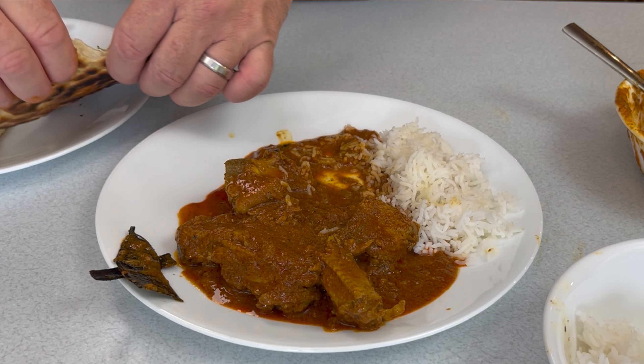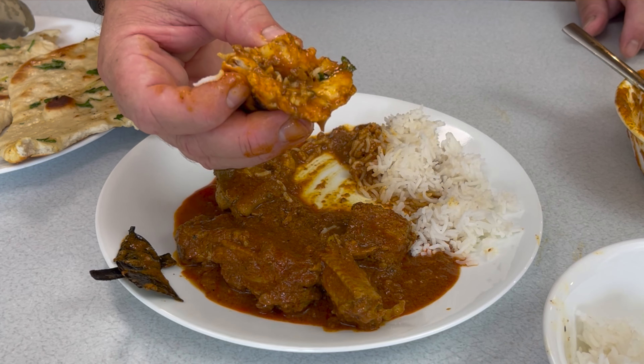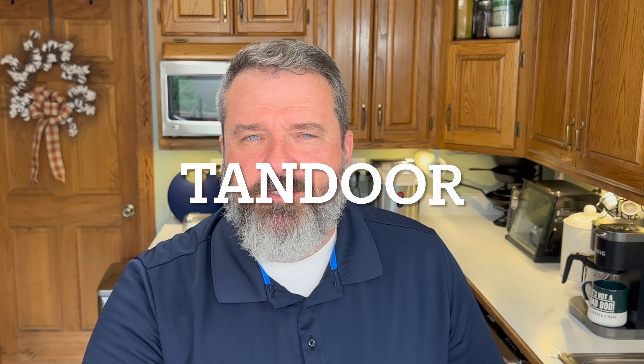Honestly, we nailed it. Touch on the spicy side — next time I'll probably drop it back to one pepper instead of two serranos to make it more approachable for others. But like we discussed, pick the pepper you like and you get to define the spiciness. Then there's the method of using the naan to scoop the meat up. That garlic butter naan is delicious too, though I've got some more practicing to do — it came out a bit thick using cast iron instead of the big tandoor ovens.